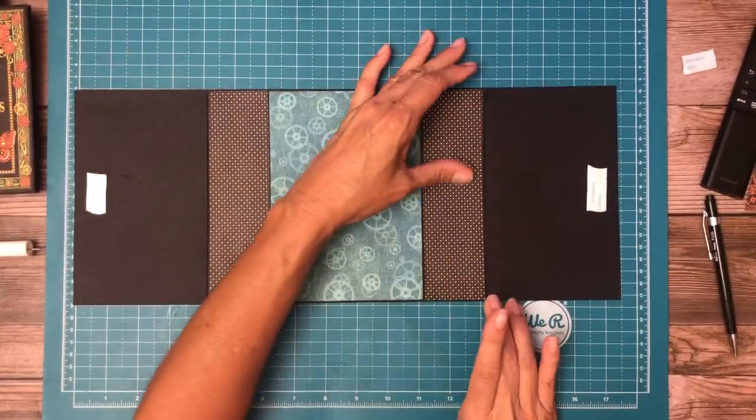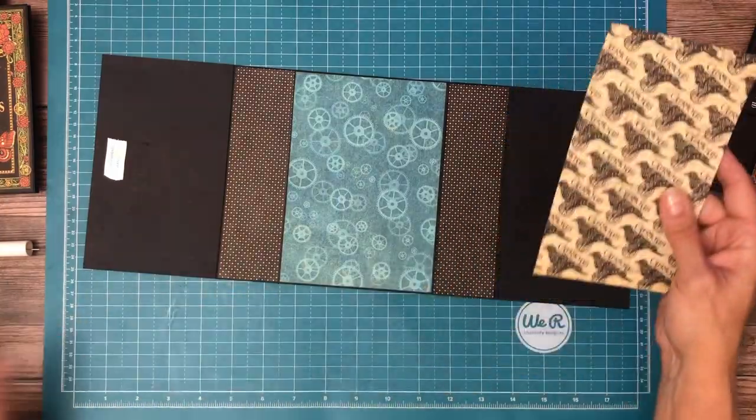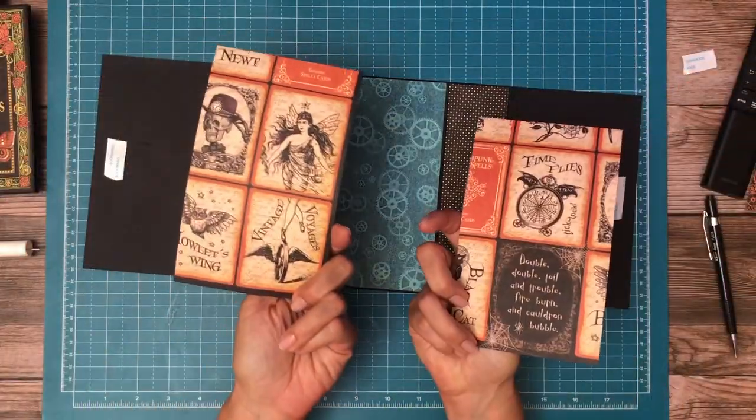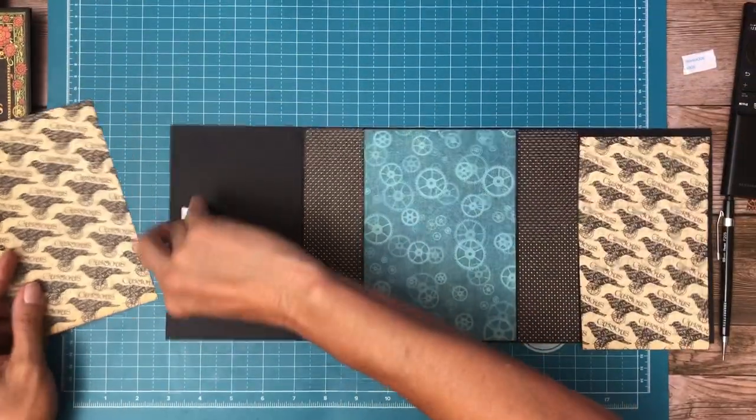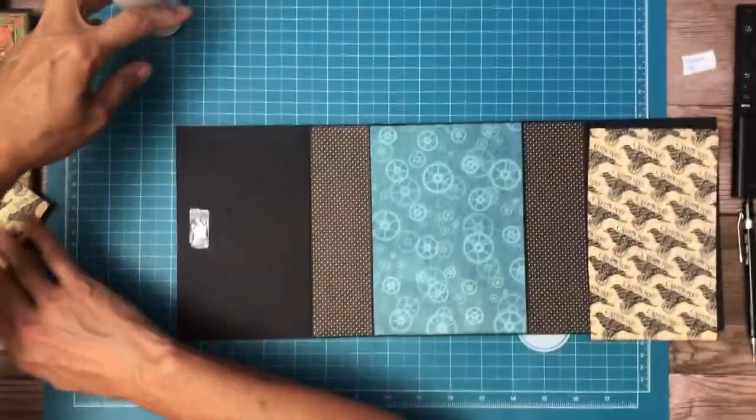Sorry about that, I had to really wiggle that in place. This is from the 12 by 12 collection pack — there's the flip side, it's the cards attached to the top.